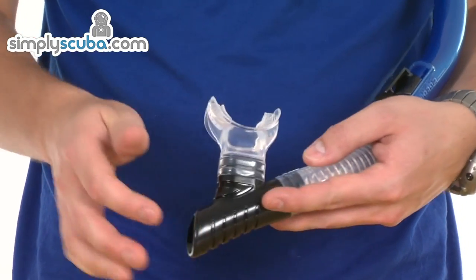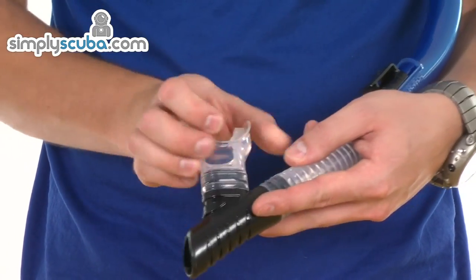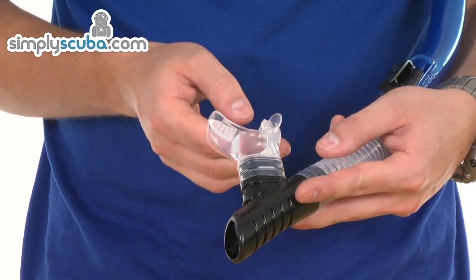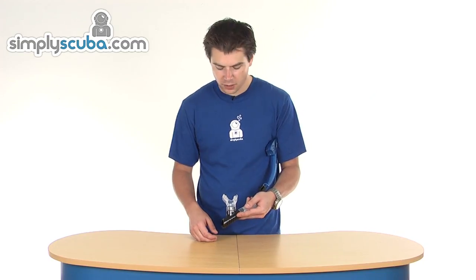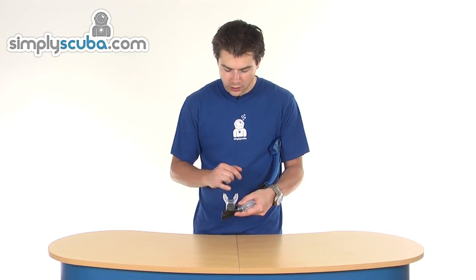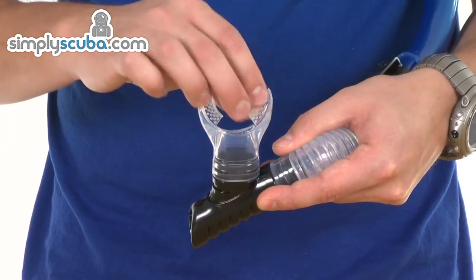There's a full silicone mouthpiece as well, so it's very soft and very pliable. All edges have been given a nice smooth finish to prevent any irritation to gums and cheeks, especially after prolonged use. And you've got big teeth grips, which make it more comfortable to use.